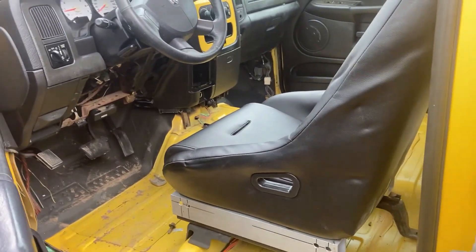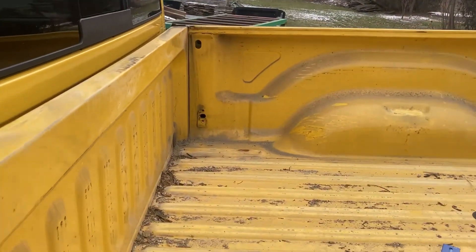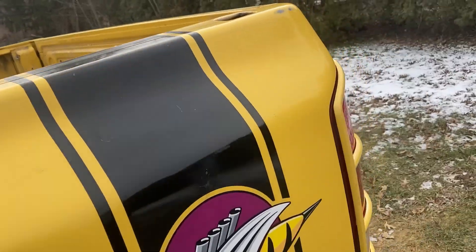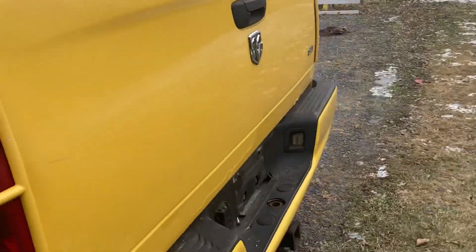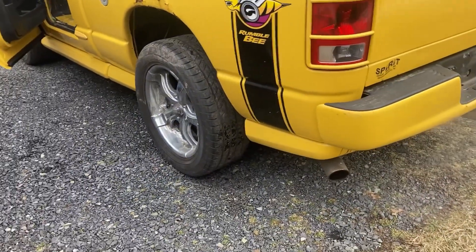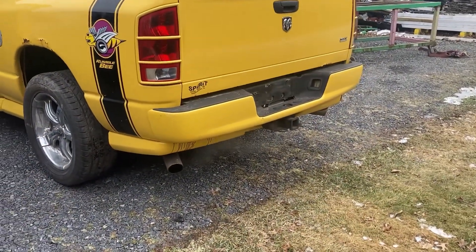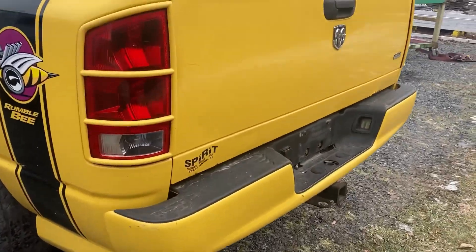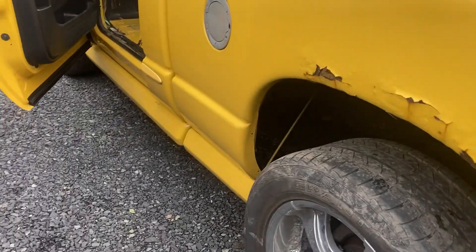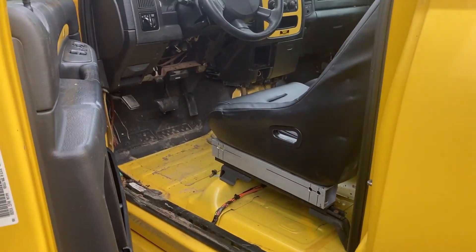Got the topper off it, got the bed liner out of it — little things. I might do a roll pan, still up in the air on that. Gotta get it registered next week, get all the paperwork and everything taken care of, and then we'll go from there.